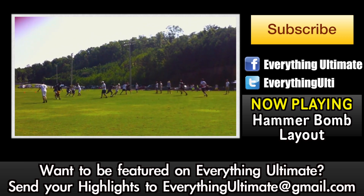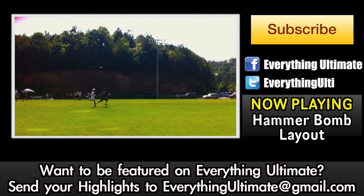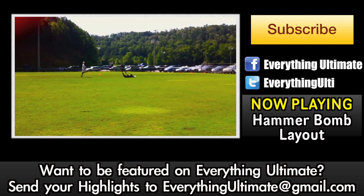If you missed the video from yesterday, click the video to see the hammer bottom layout. And also make sure you subscribe to Everything Ultimate for the latest Ultimate Frisbee highlights.